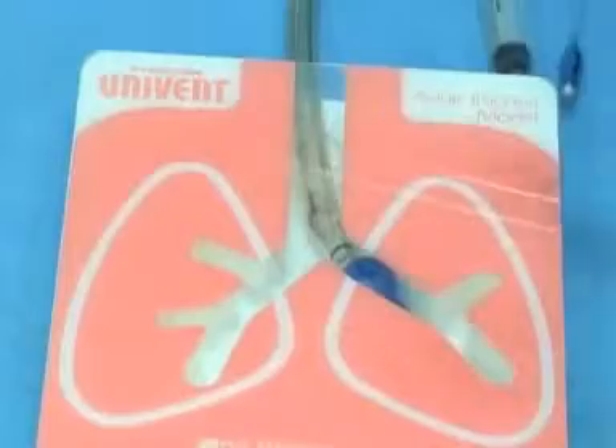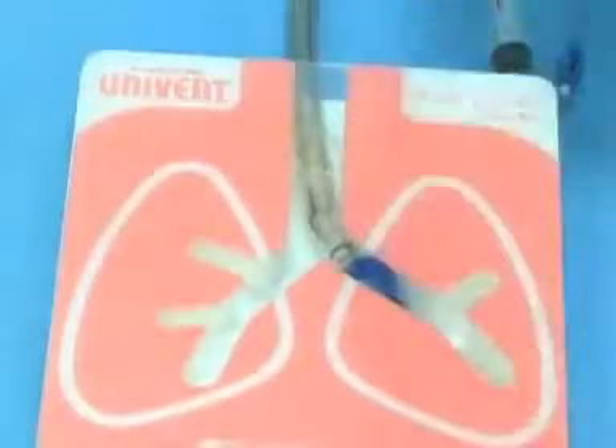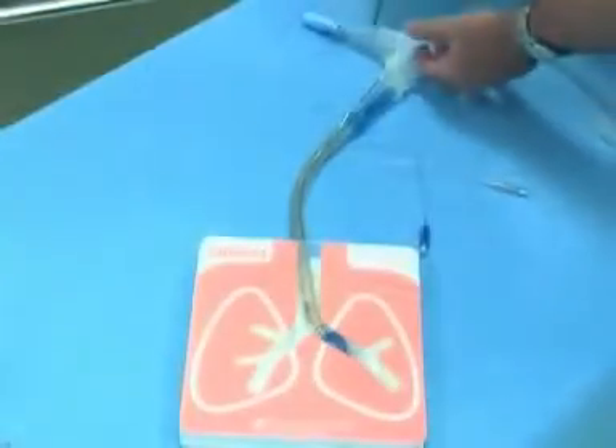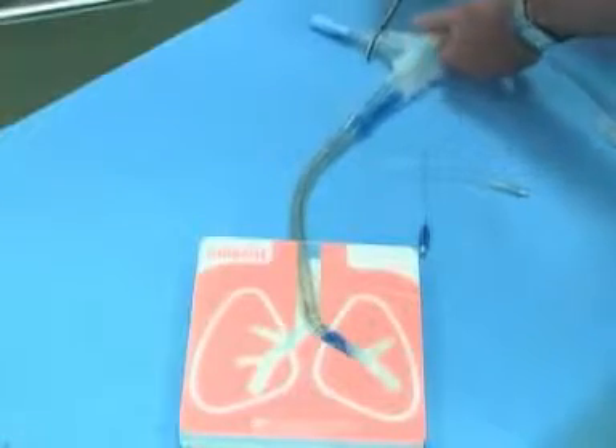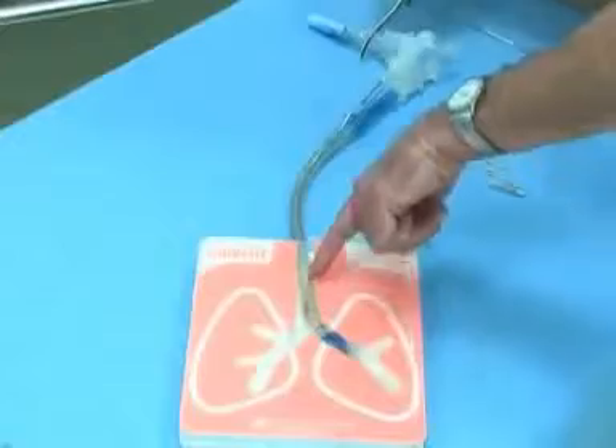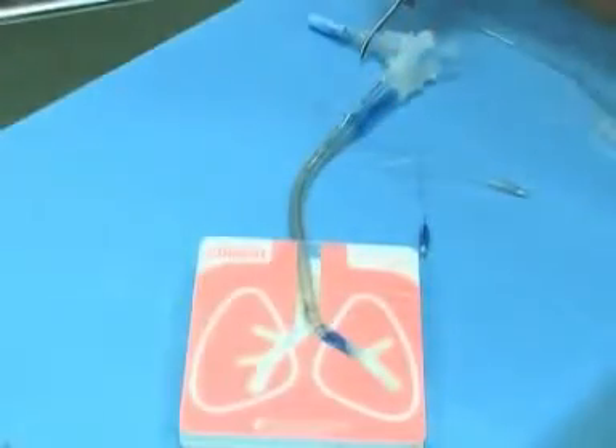Now that we've done that, we want to ventilate the patient after all. One thing you want to make sure you do is clamp in the correct place. If we want to isolate the right side — clamp off and not ventilate the right side — we would clamp here, then open this, and that allows air to escape from the right side out so the lung can collapse, which will help the surgeon.